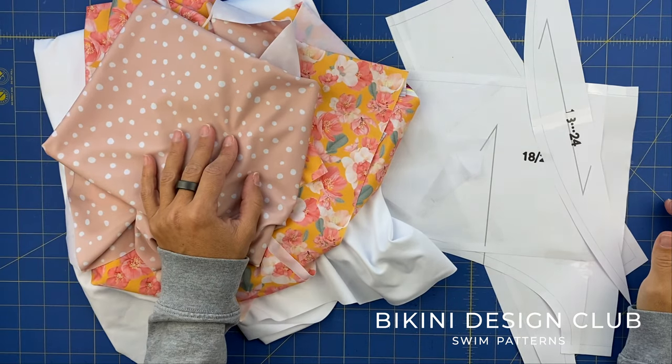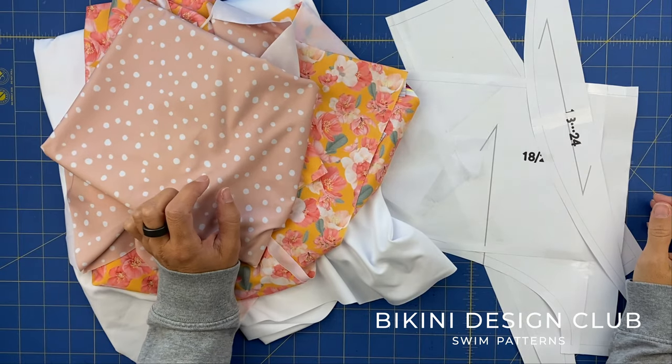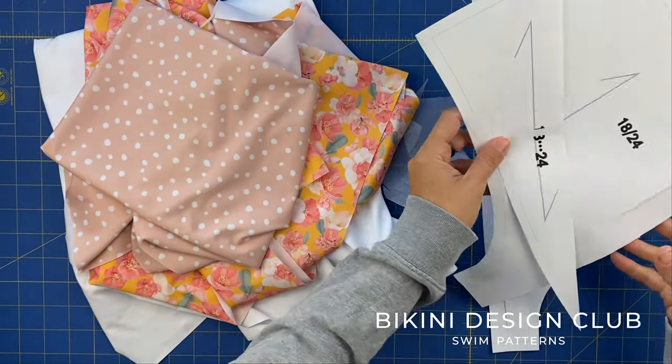Hi everyone! Welcome to Bikini Design Club! Today we will be sewing our baby swimsuit pattern Jupiter. I have here the flutter sleeves pattern — I have the back and the front. So this is a very simple pattern.